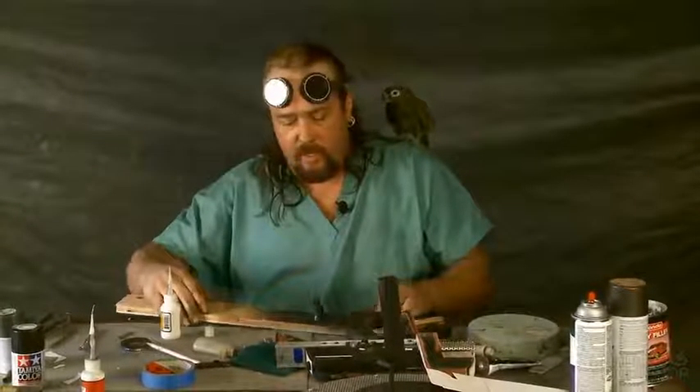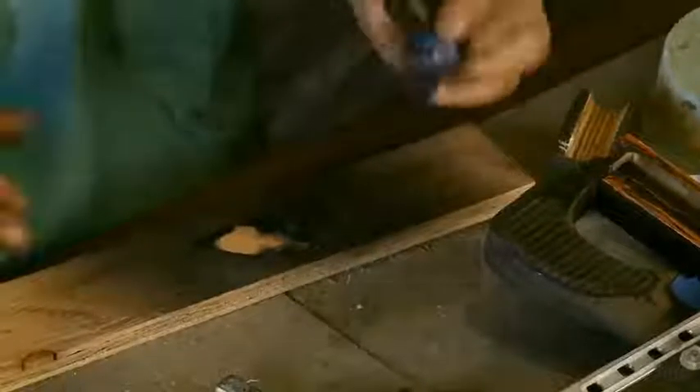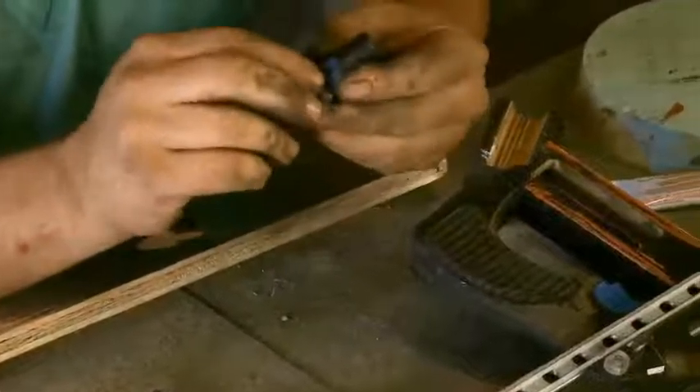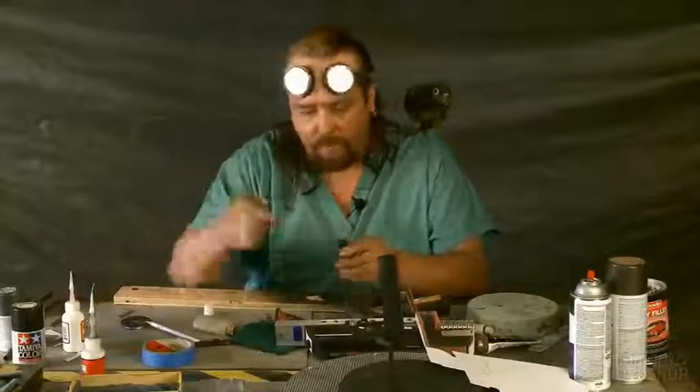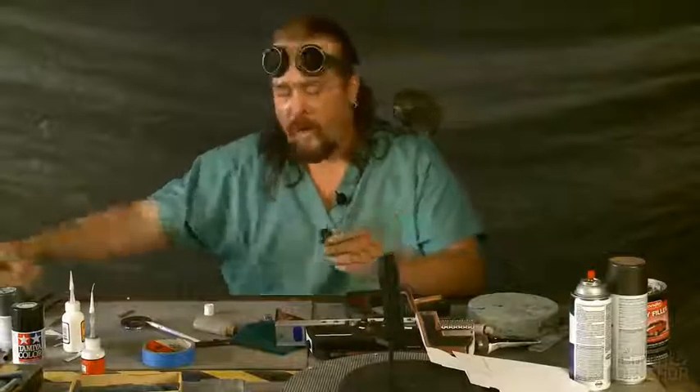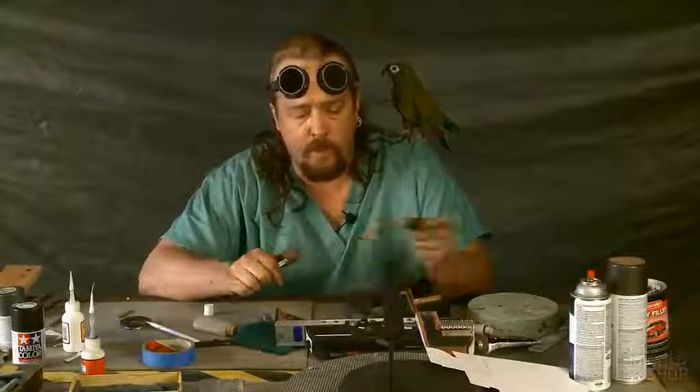I've taken the old barrel and taped off the areas — just to give it a little bit more pizazz — taped off some of the areas that I don't want to paint. We'll cover this more when we move into paint. Whatever you don't want painting, obviously tape it up.